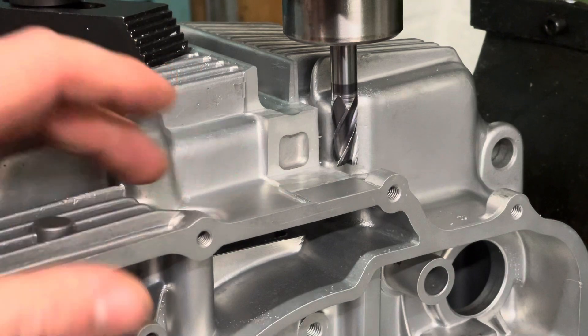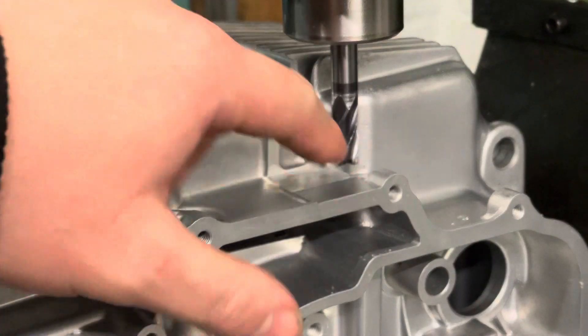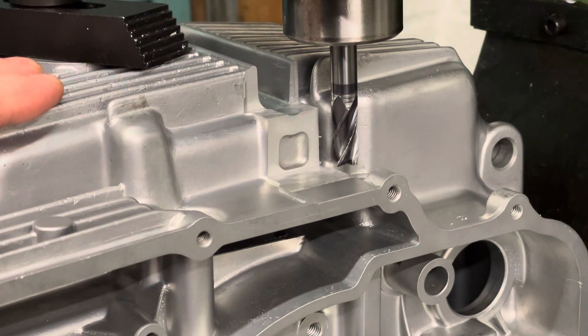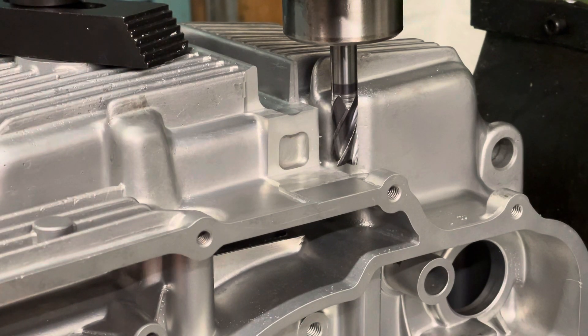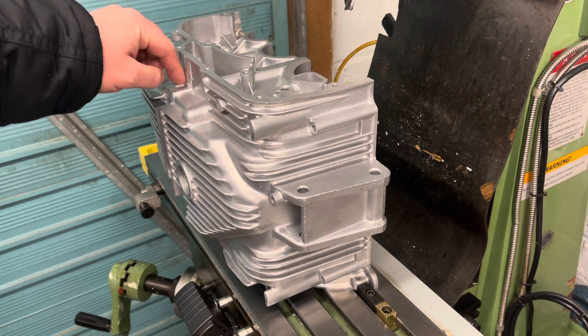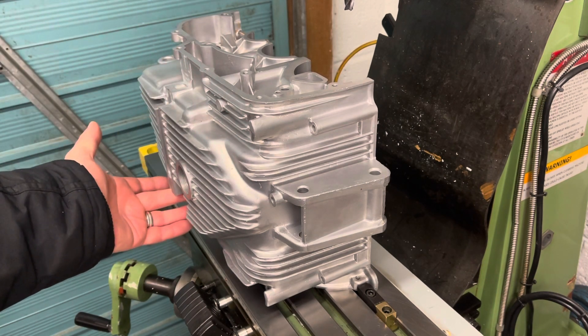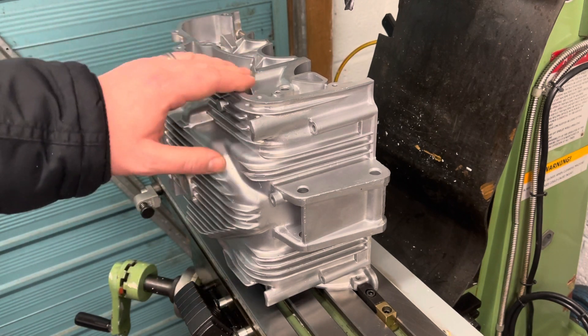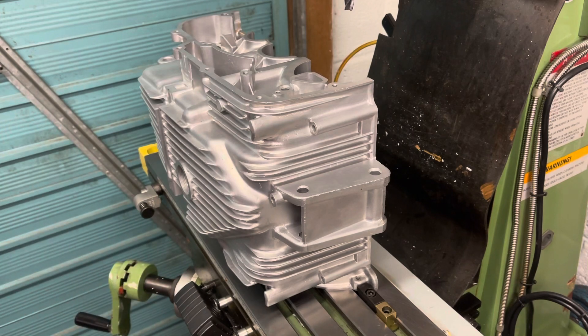I'm quite happy with that. I'm not going to do the finishing-up bit on camera, and I can't do the other side on camera because I can't get my camera in. I've finished the first step removing material for the frame and for the exhaust — I'll dress all of these up once I've finished all the machining. The next step is the oil pump.